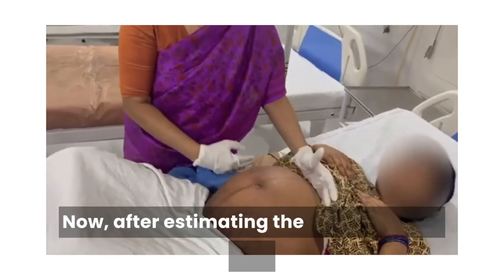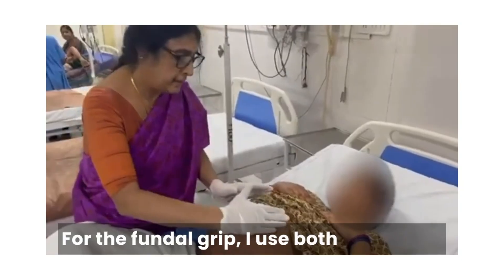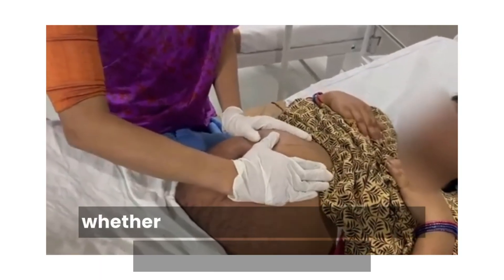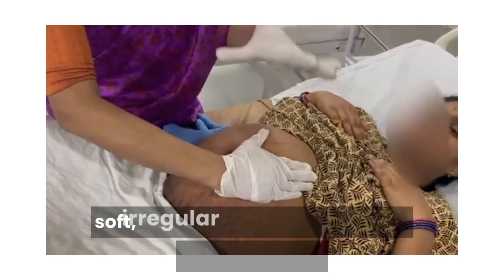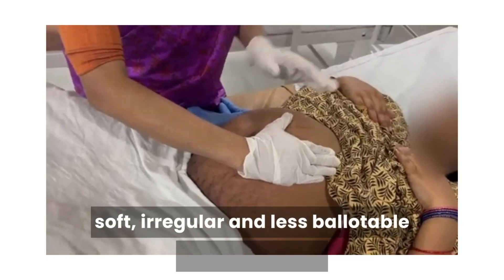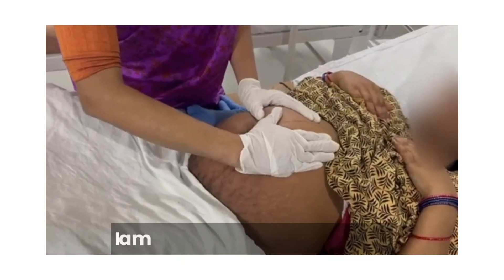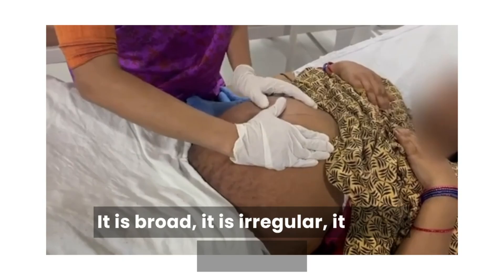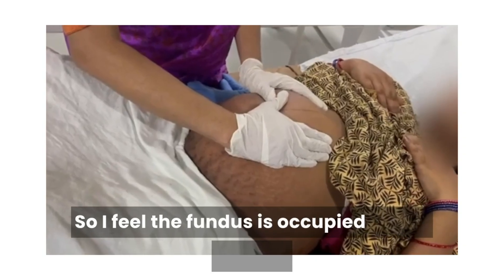Now, after estimating the fundal height, I am moving to the fundal grip. For the fundal grip, I use both my hands. I lay on the fundal portion and try to palpate to see what part is occupying the fundus — whether it is round, hard, and ballotable independently, or broad, soft, irregular and less ballotable independently. In this particular mother, I feel — see, when I am moving one hand I am relaxing the other hand — it is broad, it is irregular, it is less ballotable. So, I feel the fundus is occupied by the breech.